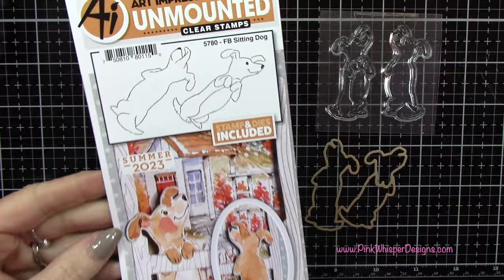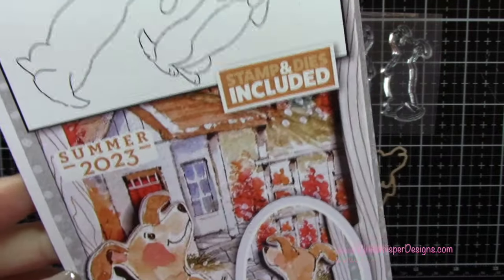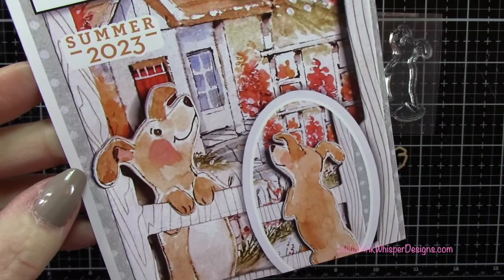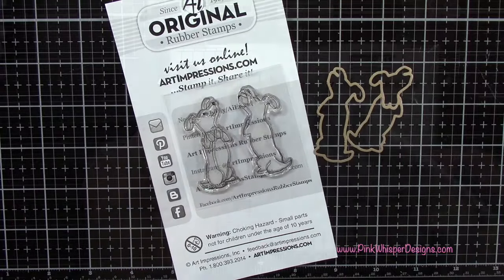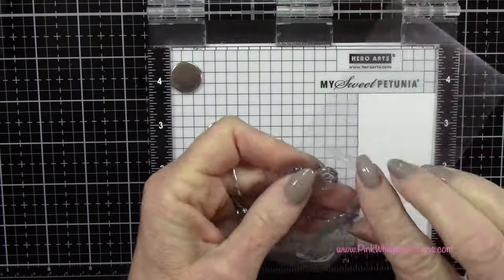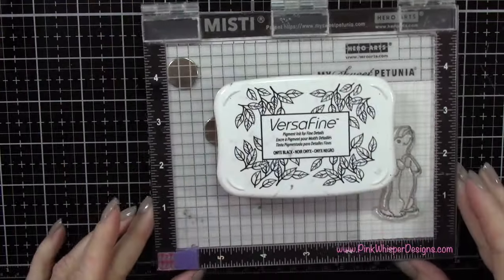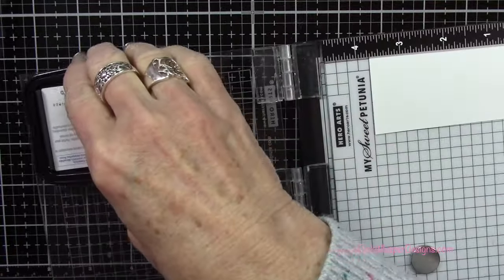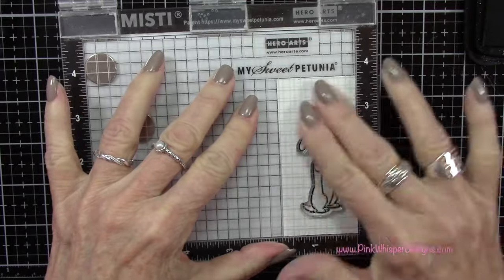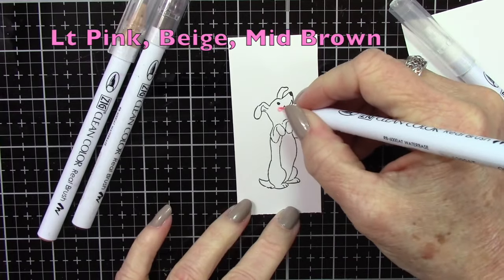The first image we're going to be working with is this front and back sitting dog. You get the front of the dog and the back of the dog, so if you want to create a window card this is perfect for that, and it also comes with the coordinating dies. We're going to grab the front of the dog and stamp that using some Versafine Onyx Black ink. I've got some Strathmore Bristol Smooth cardstock in my mini Misti stamp positioner, and I'm pressing that out using my Stampendous stamp press.